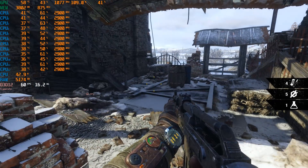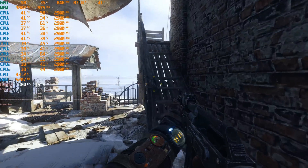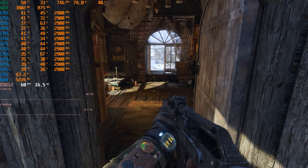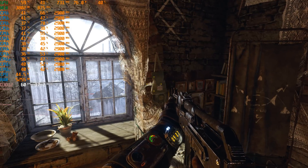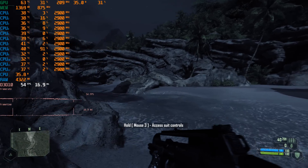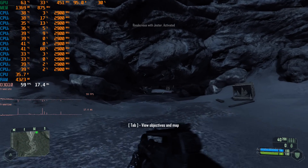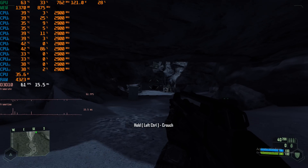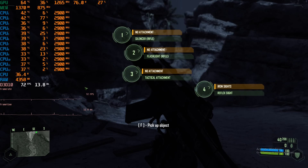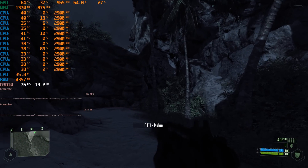I also tried Metro Exodus with ultra details with all NVIDIA-specific features like tessellation disabled. It appears to run with V-Sync enabled despite being disabled in the game options, locking at 60 FPS — so that runs very smoothly. Unfortunately, Crysis with all details maxed out at very high / 1080p does dip below 60 FPS quite often. So as good value as this bundle is for modern games, it doesn't run Crysis.